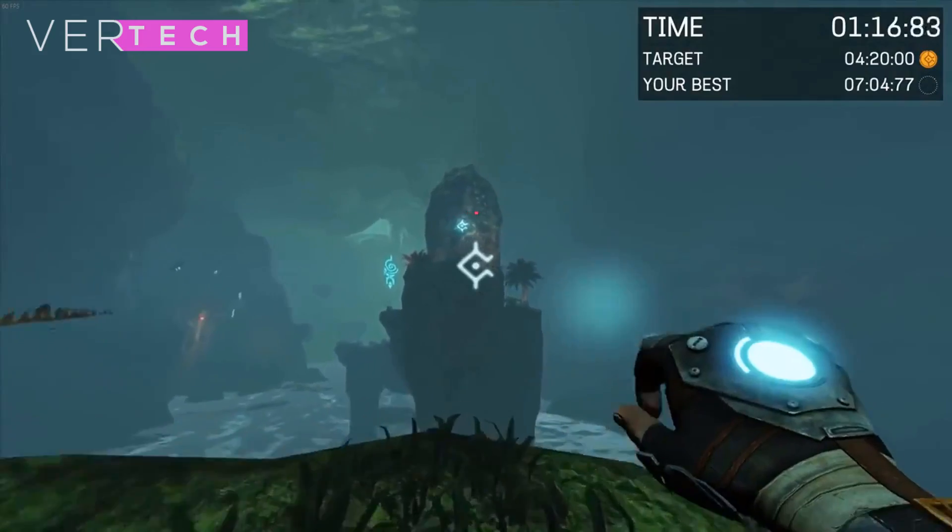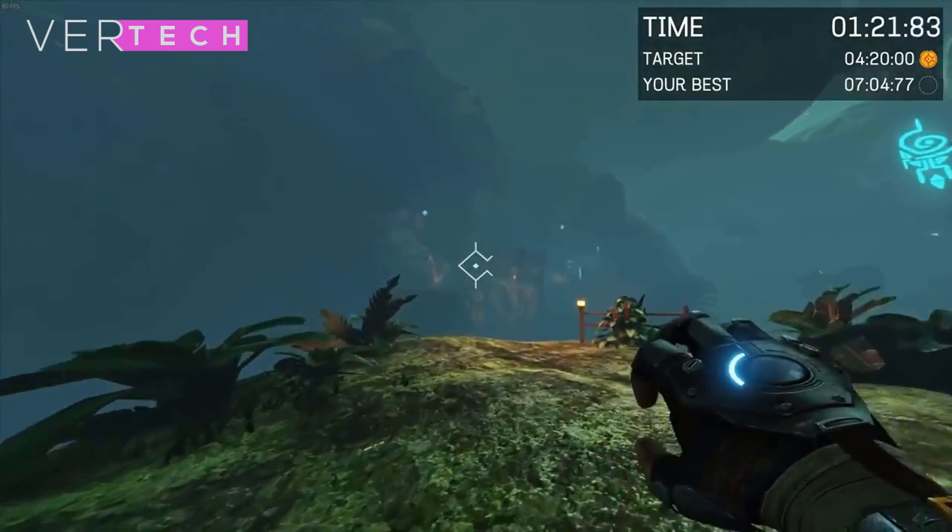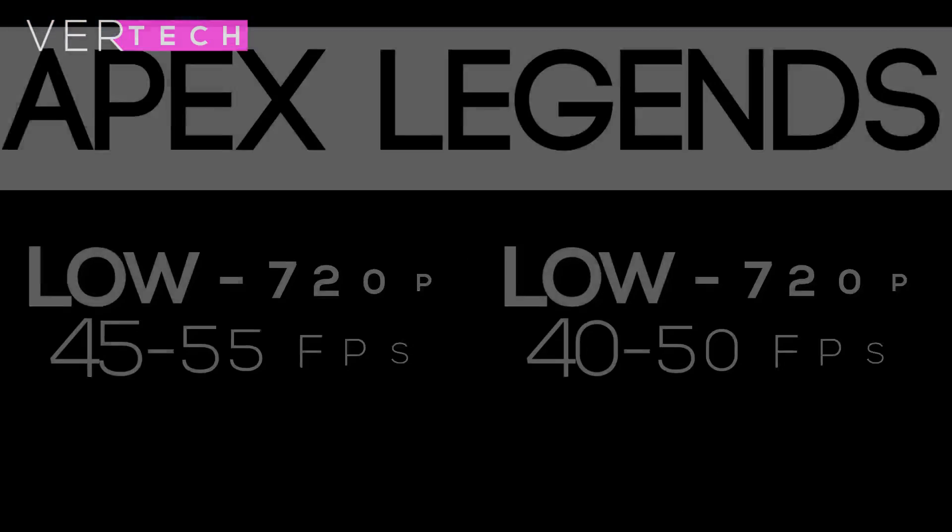The games that will be tested here include Apex Legends, Fortnite, World of Warships, and PUBG. So without any further ado, here are the results.